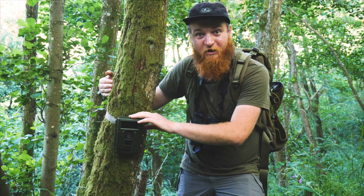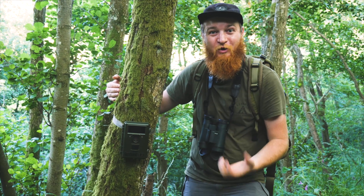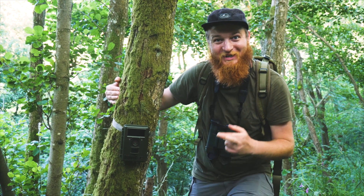That's the camera trap all set up now. I'll leave it for a couple of weeks and fingers crossed we've got some badgers on there.